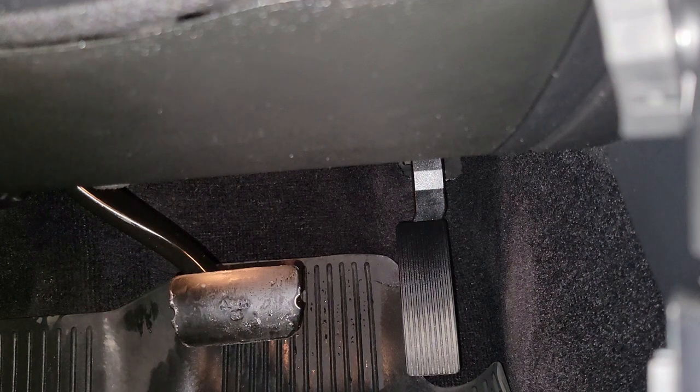We got that one on there. You just gotta pry the sides out and then let it wrap over the edges. We're gonna do this one right now. The same procedure for the gas pedal — we're gonna be prying these open and overlapping the metal piece itself. It's gonna be this side down.